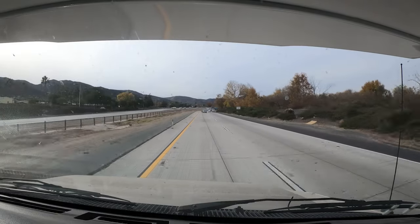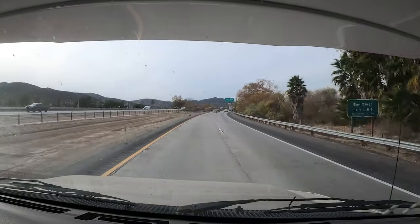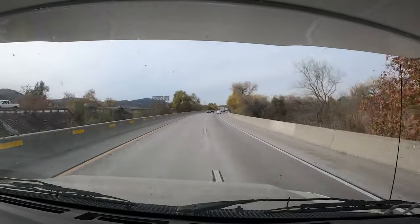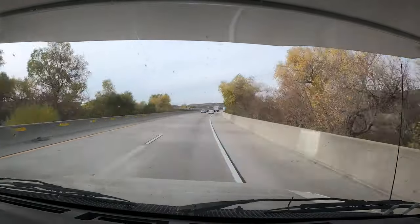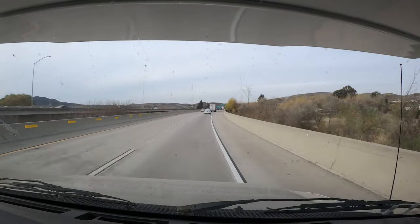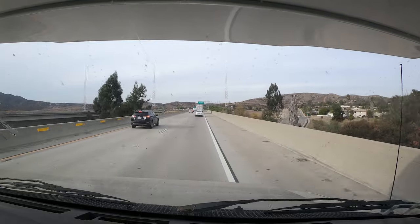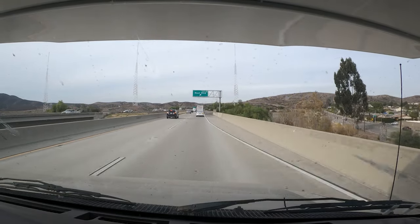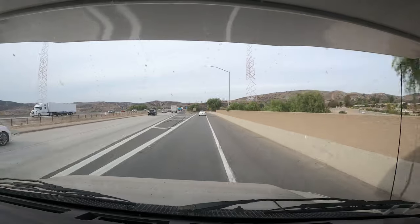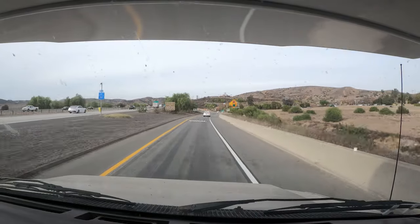As we just passed that large semi on the right we didn't even really notice it — and that happens a lot when you pass large vehicles going faster than them. Overall this thing is really staying in the lane, and that's the whole key — keeping it in the lane. I drive it with just one hand on the wheel so you're not white-knuckling it the whole time. I'm going to jump off the freeway here, turn around, and head back to the shop to see what the customer thinks.